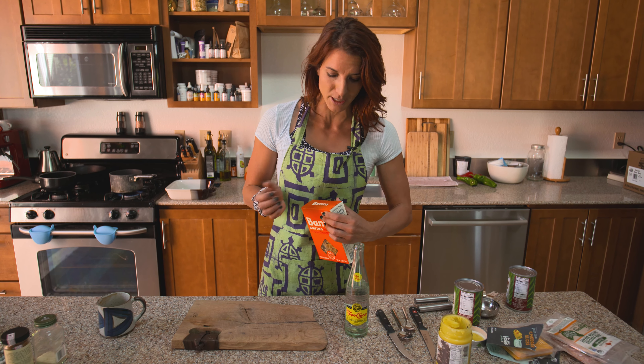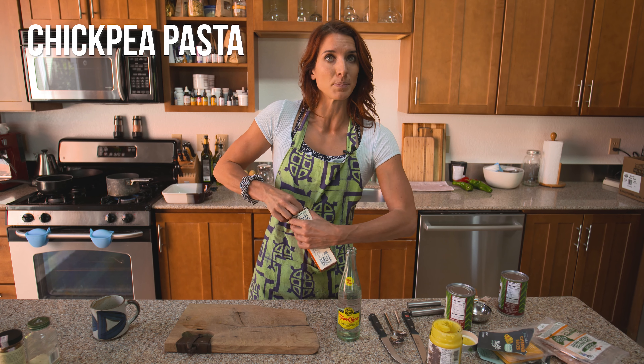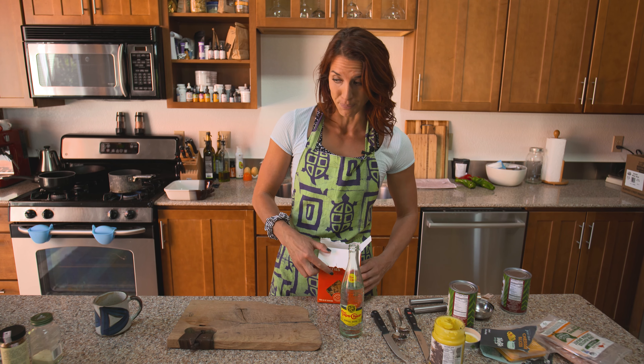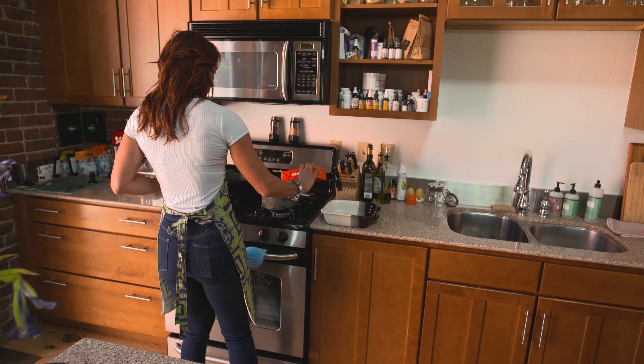They sent me this — I'm not sponsored by them, but I'm obsessed with them. It's chickpea pasta. It does have carbs, but it also has a ton of protein, so it's a win-win — a really great alternative to typical pasta, including whole wheat pasta. And it's boiling, so I'm just going to throw this in because that's first and foremost what we need to do.